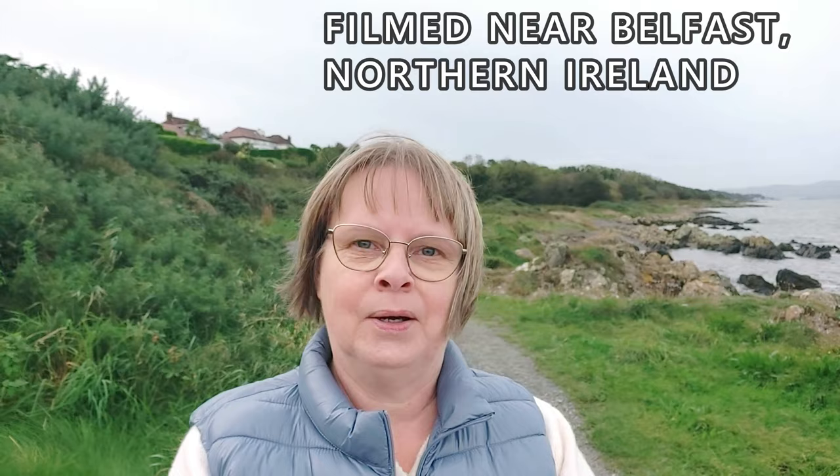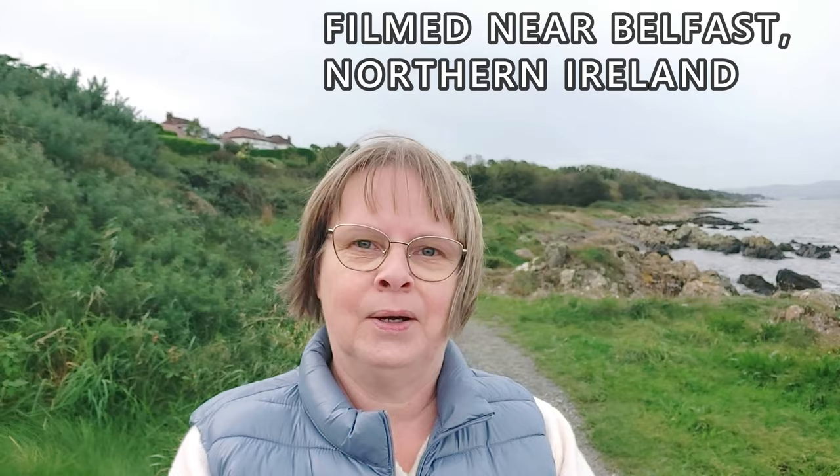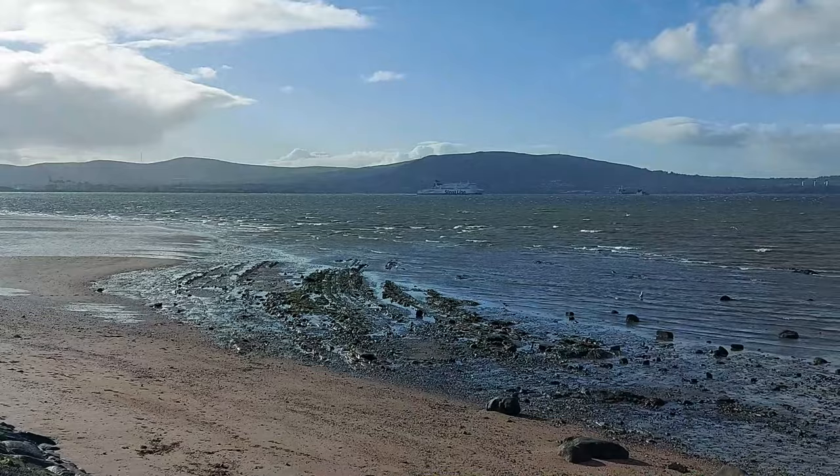I'm filming outside near Belfast in Northern Ireland. I'm on the Belfast Lock here and Belfast Harbour is sort of behind me at the back.